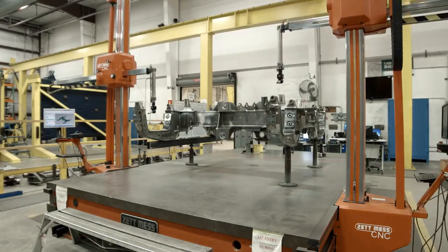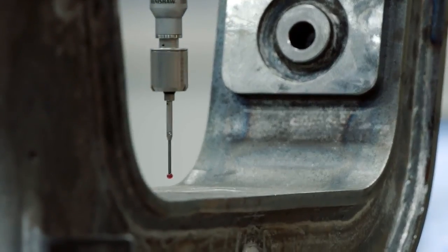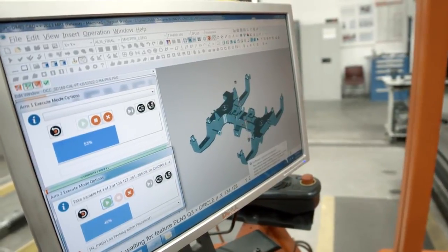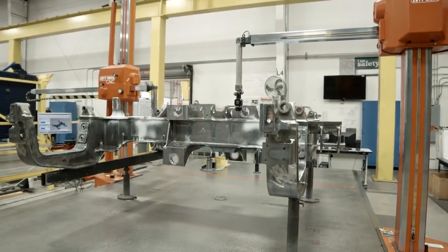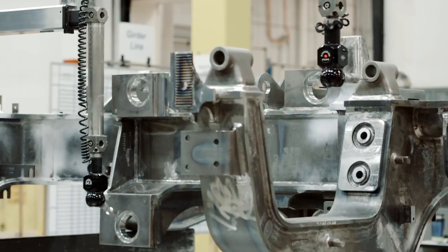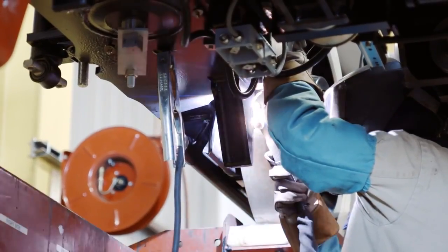After this machining process is done, we take the wheel set frame into our measurement device, where we verify that all the measurements are within tolerance. We then take the wheel set frame into the paint booth, where it's painted with a zinc rich primer and an industrial grade paint, to further protect the wheel set from corrosion.